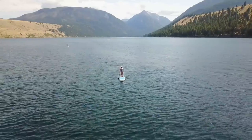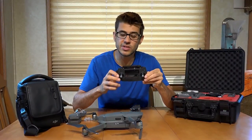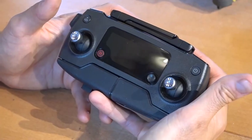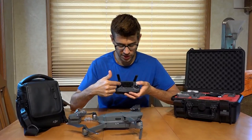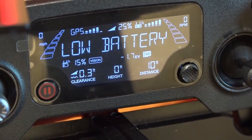Now let's take a look at the controller. This is the controller that comes with the drone, and as you can see, it's relatively small and compact as well. Just like the drone, this thing folds out too. The antennas are on the top — they click together and fold out, and they need to be folded out before flight. On the controller itself, it has a screen that will display a whole bunch of information about your flight characteristics.